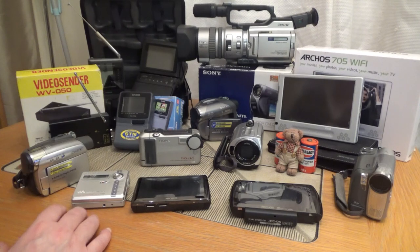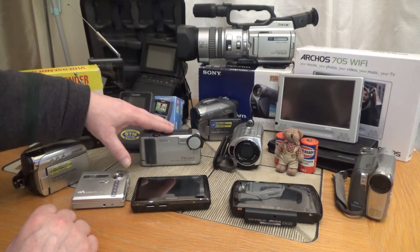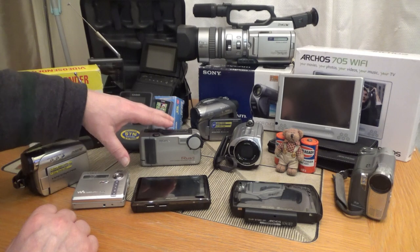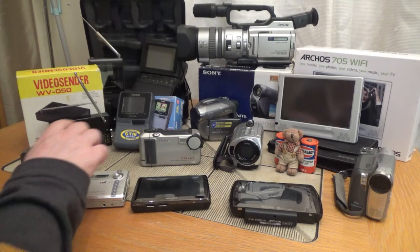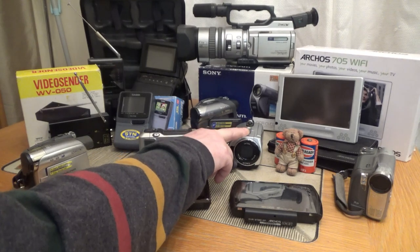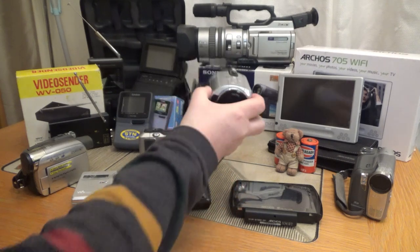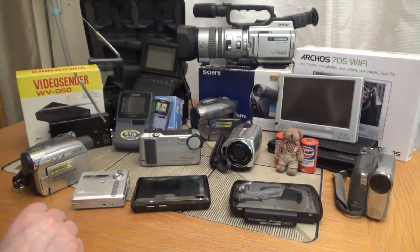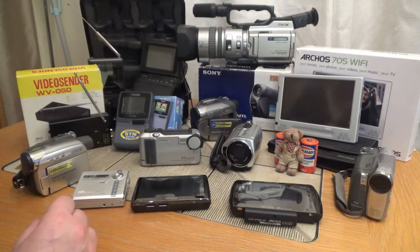All the camcorders I've got have batteries in them that work. The Ruvie's built-in lithium battery doesn't hold a charge anymore, but you can actually put AA batteries in that, so I can get footage of that one. Out of all the Sony camcorders here, the only battery that works is this one — it's a replacement Duracell battery. But that will power those other two Sony cameras, so at least I can take them all out with me on one battery and try and get five or ten minutes of footage on each camera, trying to get some varying shots and different lighting.